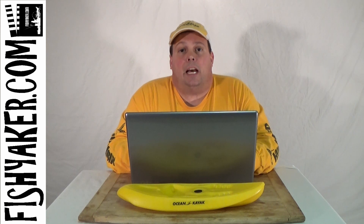So I got one of these retrofit strap kits and I'm going to take a look at it and install it on my Old Town Predator 13 — and I decided to film it.